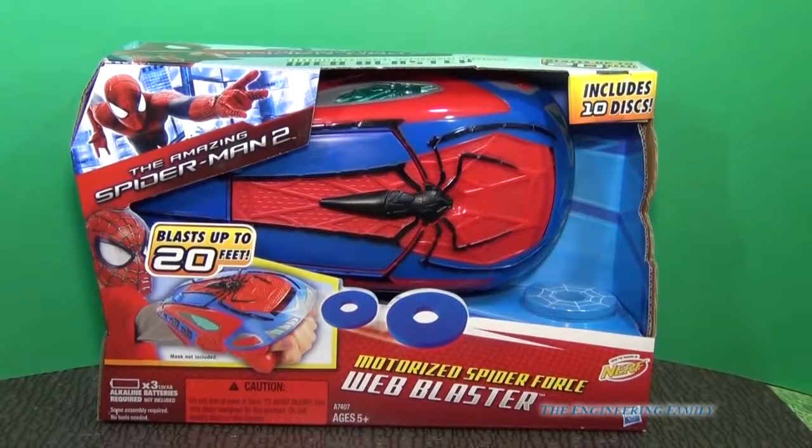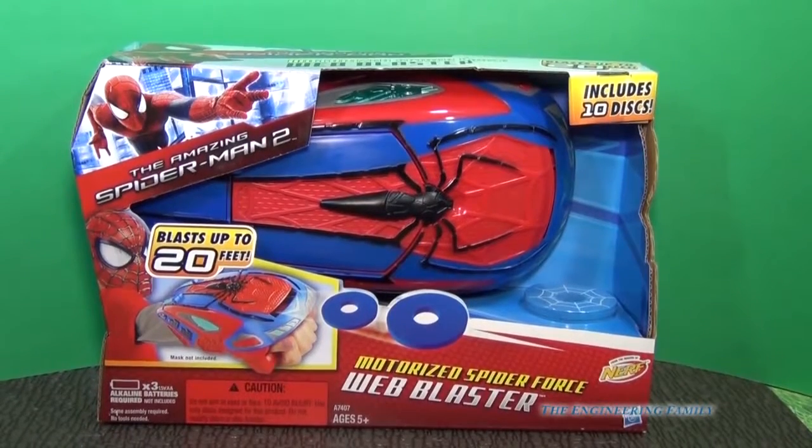It'll fire 20 feet, or 7 meters, and it includes 10 discs. So let's look at it and see how this thing works.